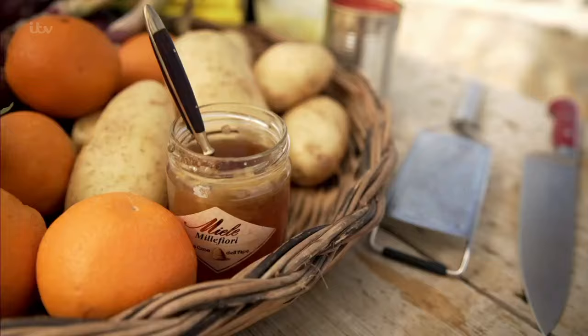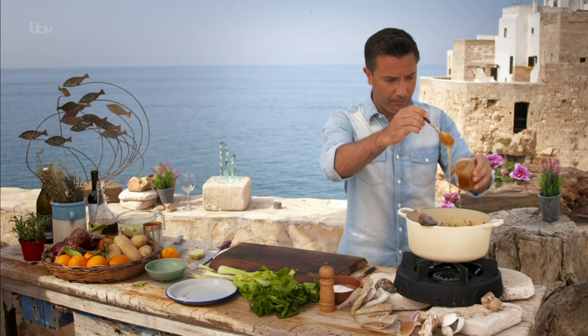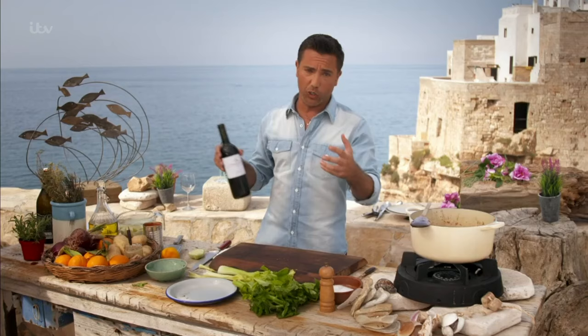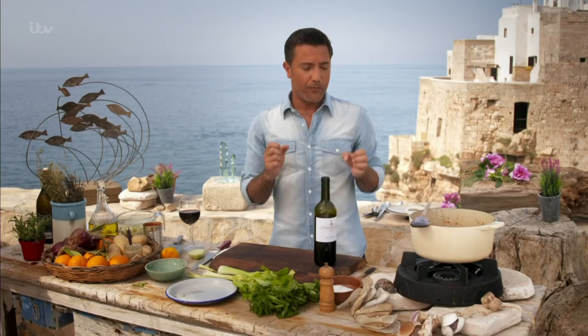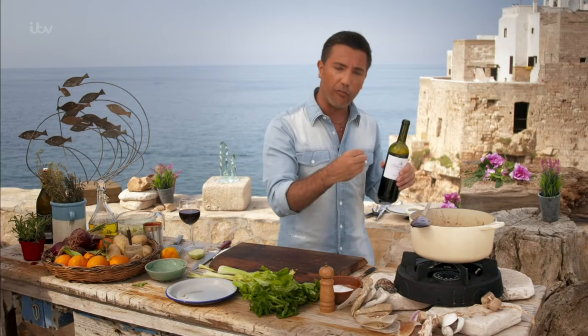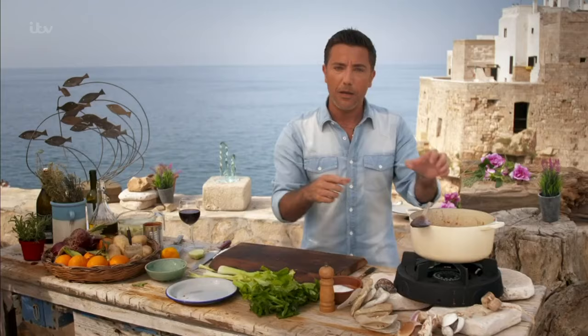Once everything is in, add the honey. Honey and lamb — you can never go wrong, trust me. Now it's time to add the wine. The wine I've chosen for this recipe is called Tormaresca, a local wine from the region of Puglia with quite a spicy flavor. There is a rule when you cook with wine or any other alcohol: the first liquid you add into your food should always be the alcohol. As it goes in, you can see very clearly it starts to bubble away — that tells me the alcohol is evaporating but the flavor stays in the pot.